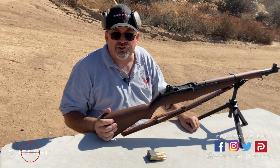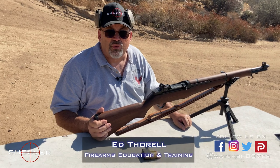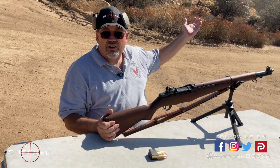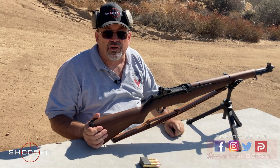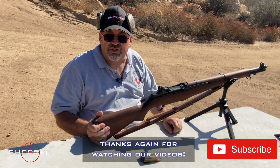Thanks for joining us again on Shooter the Series. My name's Ed Therrell from Firearms Education and Training. We'd like to thank you all for joining us today — it's a beautiful day here on the Mystery Range. It's perfect weather, we couldn't ask for better. We just wanted to thank everybody for watching, tuning in, and continuing to.